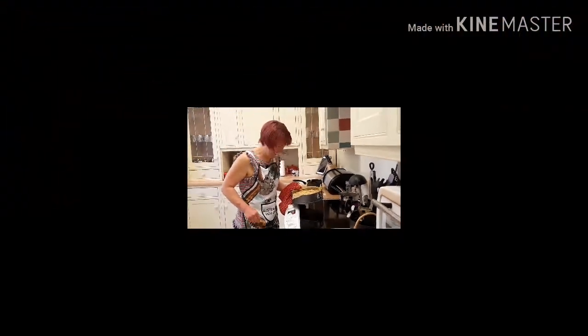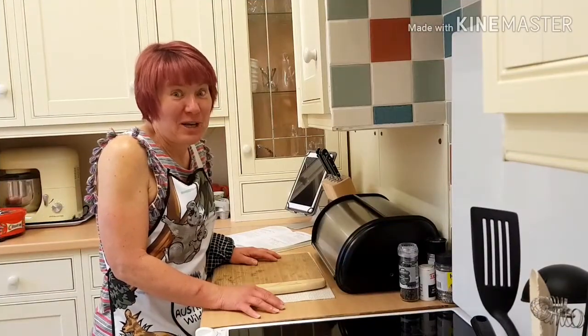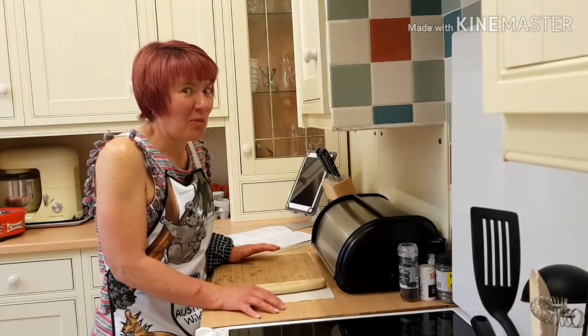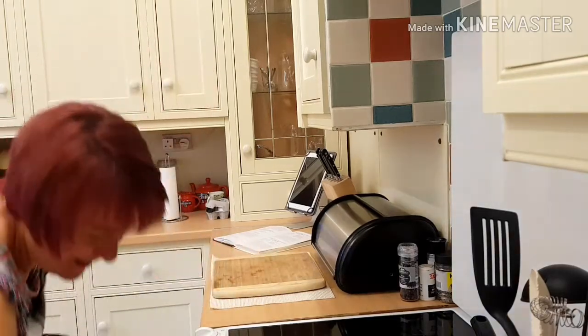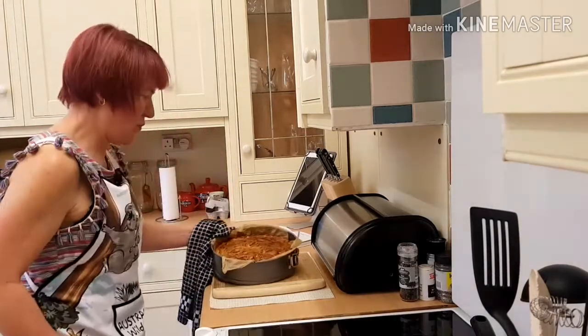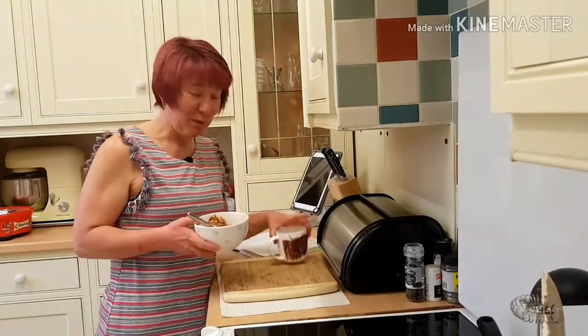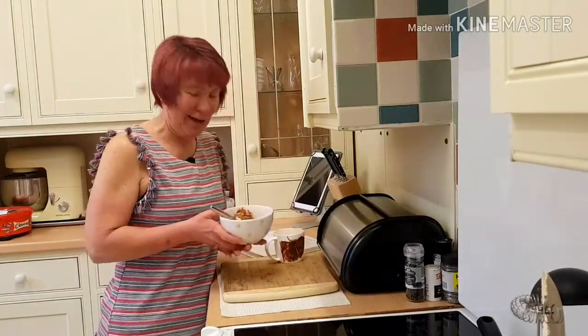Oh it looks good that. So my almond topped apricot cake has had another 10 minutes with the almond topping on. Let's see if it's ready. Oh it is! So here's my almond topped apricot cake, with my faithful cup of tea and some cream.